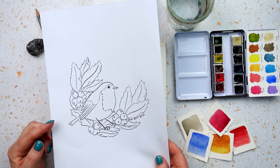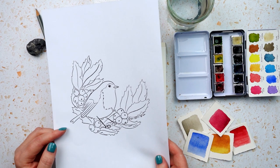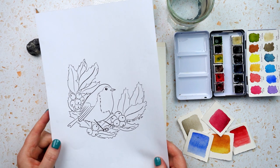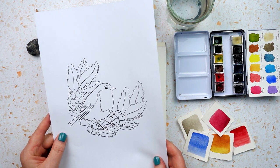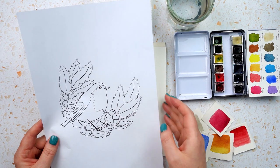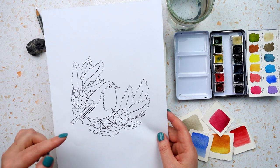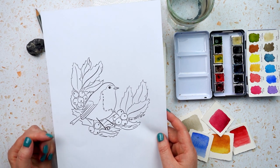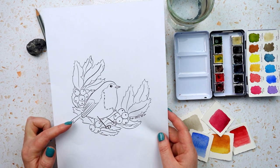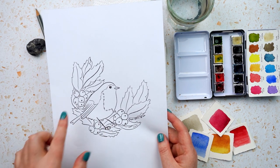I've provided some line art for this project, available on my website at the link in the description box below. But if you want to draw your own robin, Tuesday's video — which I'll link up here — shows you how to draw a robin in different poses and angles, and we do some practice sketching. Do a few practice sketches, decide on the perfect composition, then sketch it and we'll surround it with holly leaves and berries.